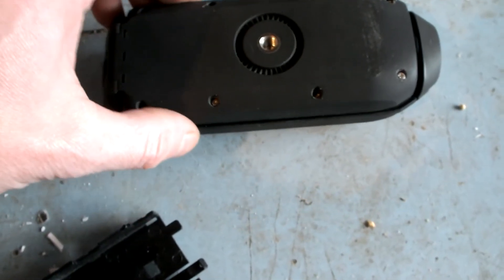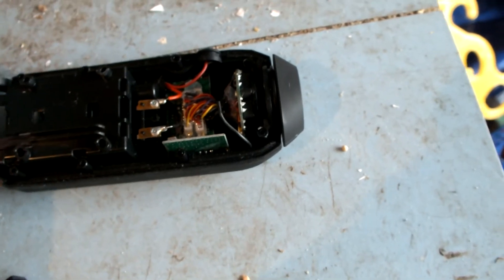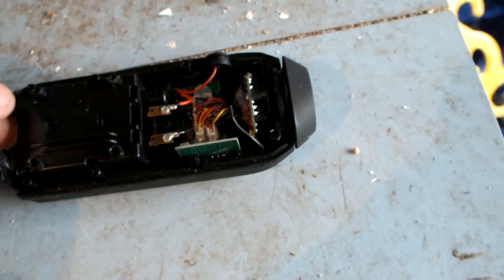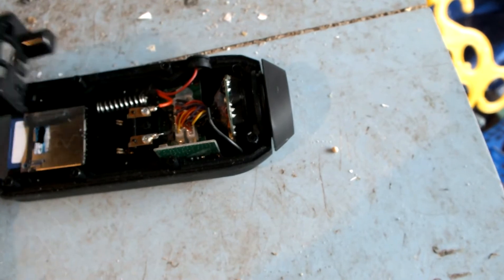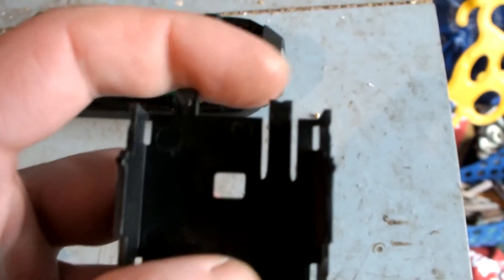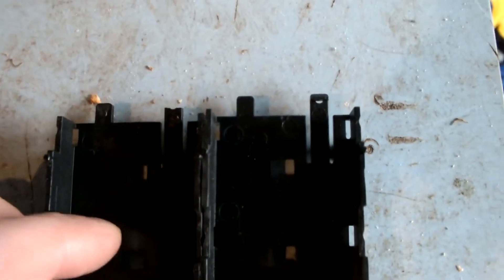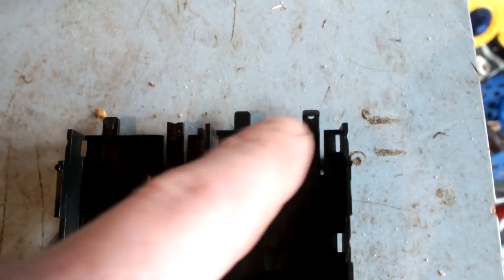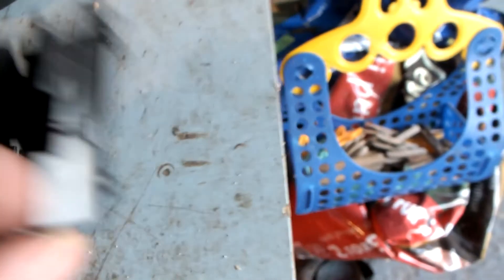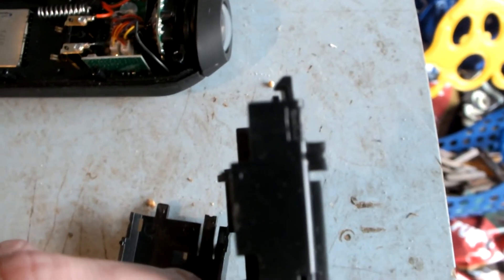Once you've unscrewed the screws, the back of it will just lift off. It's this bit here that we're actually taking out. There's a seal on the end here — just pull that out of the way and it just basically lifts up and out of the way. Now if you see where my finger is, that's the bit that's snapped just there. Here is the replacement one on the right, and if you can see, there's a little tab there that just holds the battery in place.